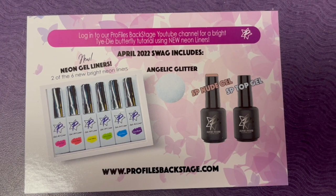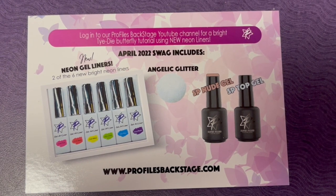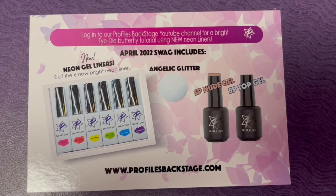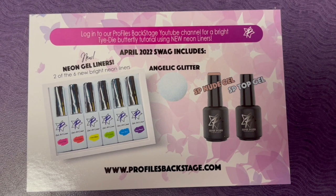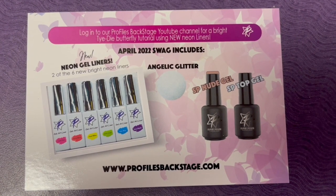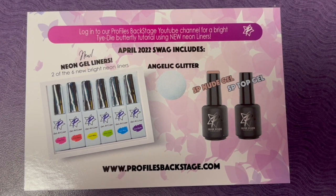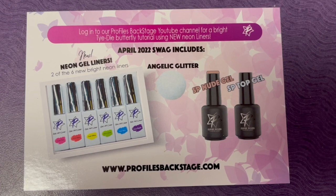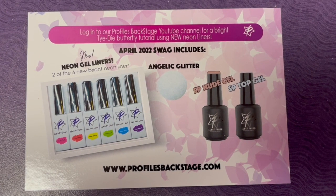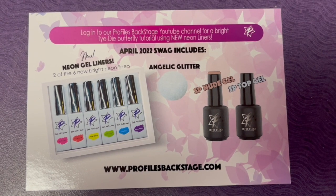Also included is a nude gel — either Undercover Agent or Captivating Kitten. There's quite a few of our favorites that we threw in this month's swag. And then a Super Polish top gel, which is a soakable gel top coat with a 60-second cure. It's great over any gel polishes, will not discolor, and it's soakable so you won't have any problems with cracking or chipping. It's an all-around go-to for a great top coat.